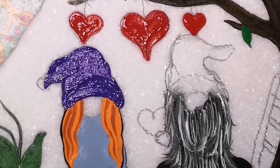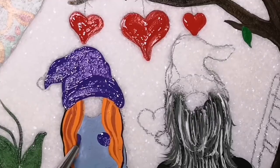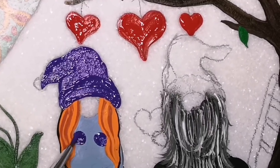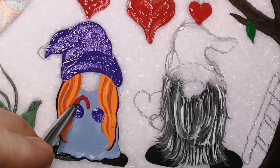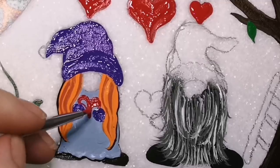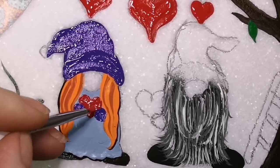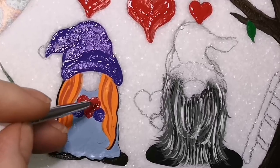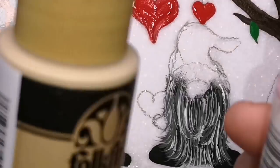So just doing a base coat of the purple, then I'm going to use a sponge. And just by the way — these are not bosoms. These are not — don't get the wrong impression. Those are her cute little mittens and she's holding her valentine that she is going to give to her gnomie. I had to make sure I mentioned that.